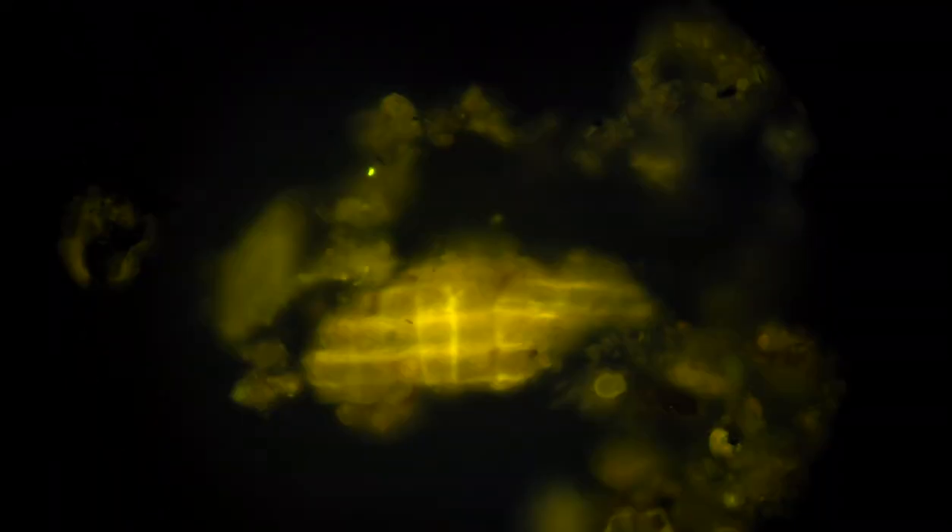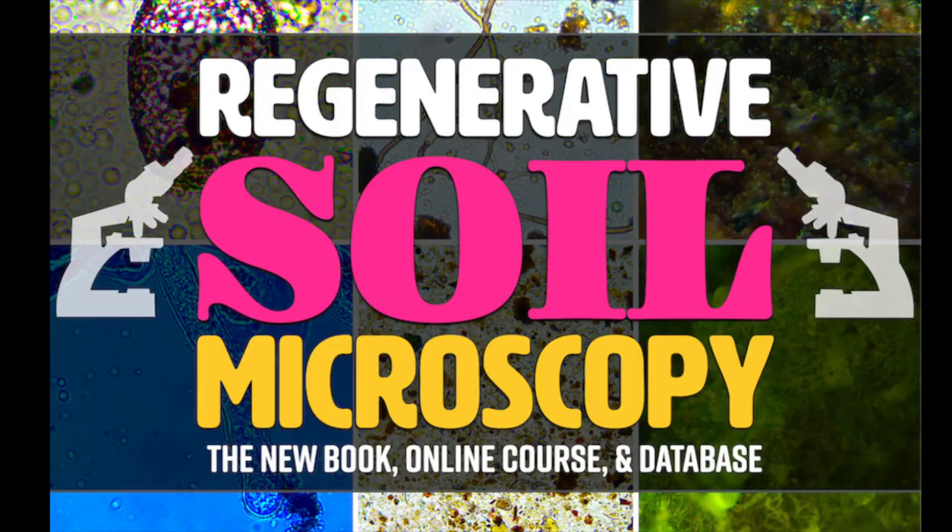Click the link and join us and be part of it all from the ground up. Let's make it happen. I'm Matt Powers. Grow abundantly, learn daily, and live regeneratively. Thank you so much. Click the link below and join us.